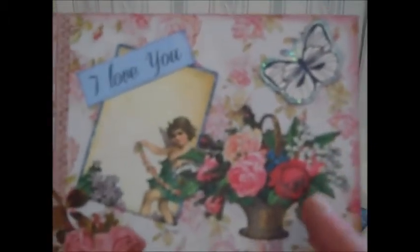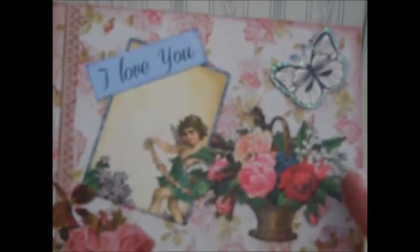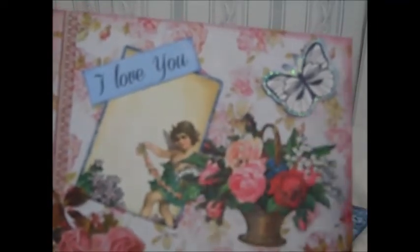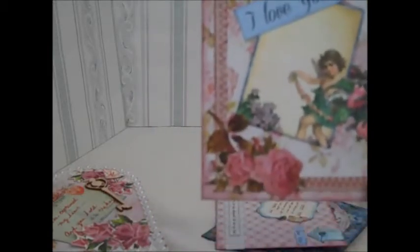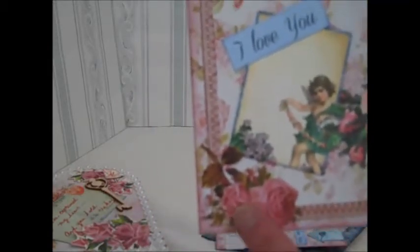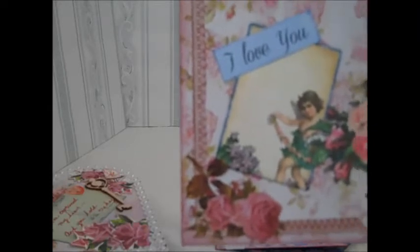I actually cut out the ephemera here — I didn't like the white edge on it and I wanted it out, so I took that out. I added stickles to the butterfly and added the little nymph in the back. This was one of the tags that was part of the paper pack — it had a sheet of tags — so I fussy cut that out, added the Wink of Stella to it, and then stuck it on.